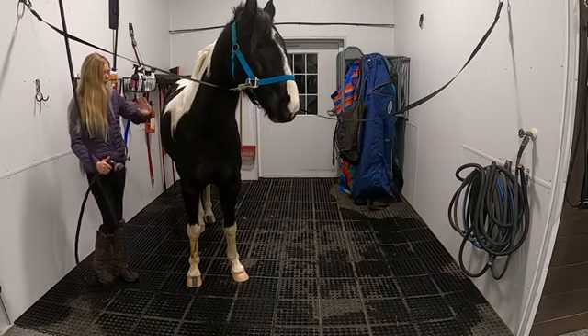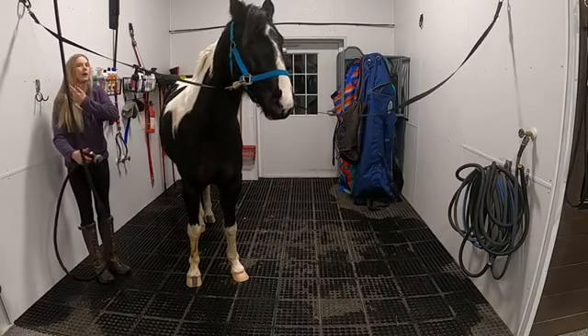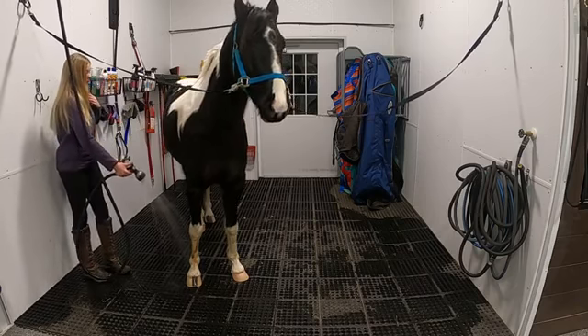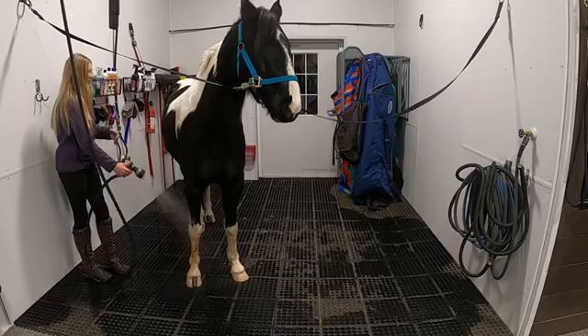When we're washing, we usually start with the legs to get the horse used to the temperature of the water. Slowly turn it on and ease it off.